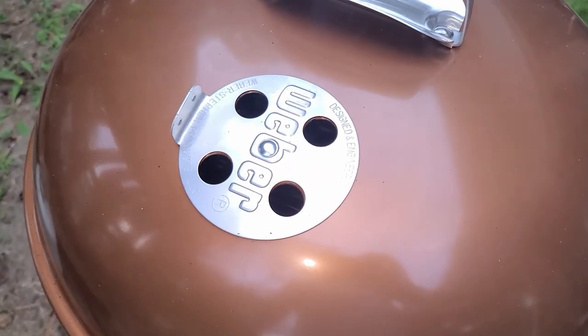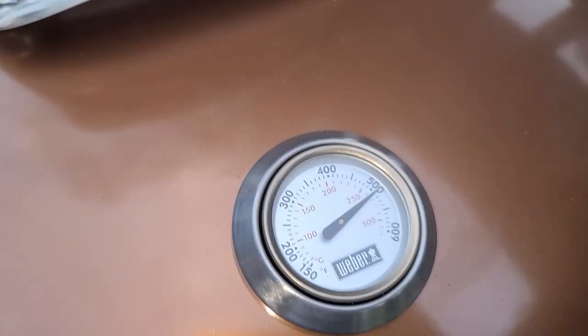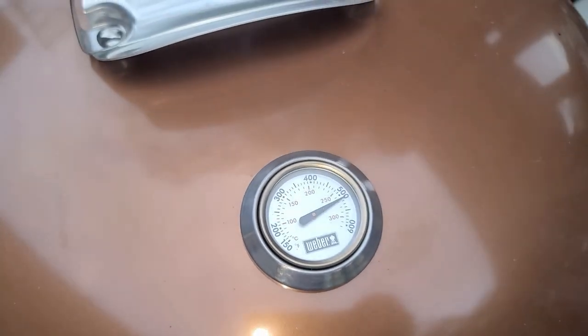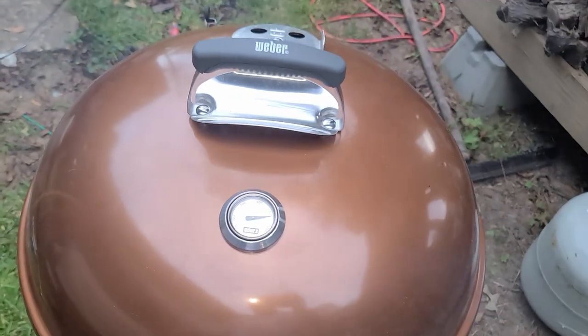We've got that vent wide open on top and bottom of the Weber Kettle. We are now cruising and rising — 500 degrees. We're going to go ahead and get our chops on to start the party.